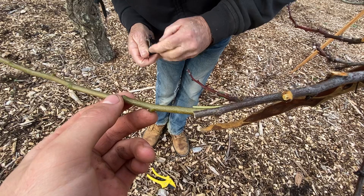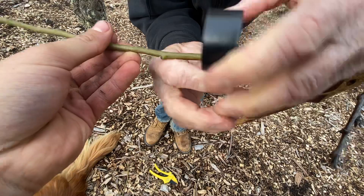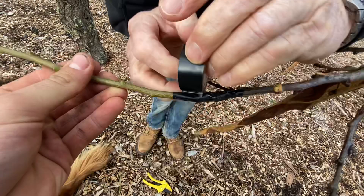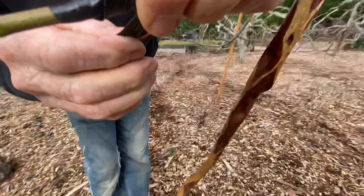This grafting tape is really cool. When you wrap and stretch it tight, it pulls everything into alignment, making sure it's totally connected and the cambium layers are in contact. As it's wrapped around, it keeps the graft immovable and seals out all air so it can't dry out. Because it's black, when the sun hits it, it warms up and heals better.